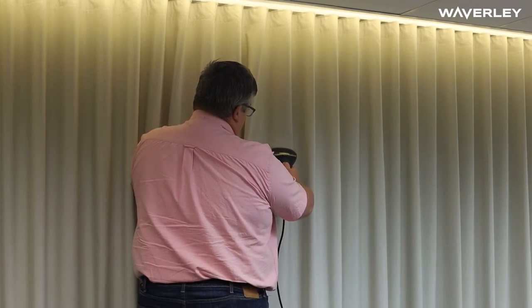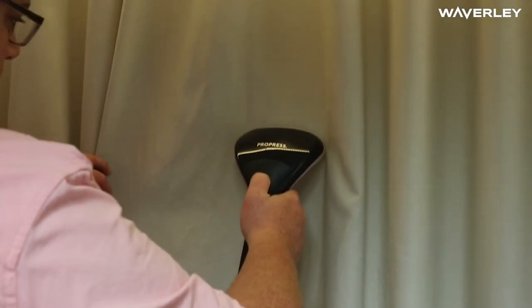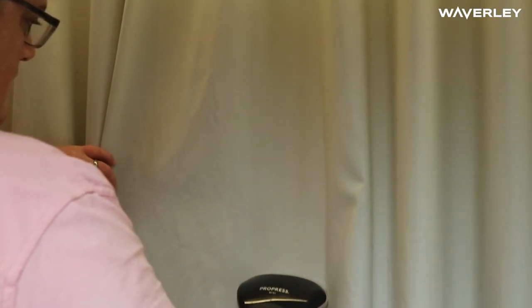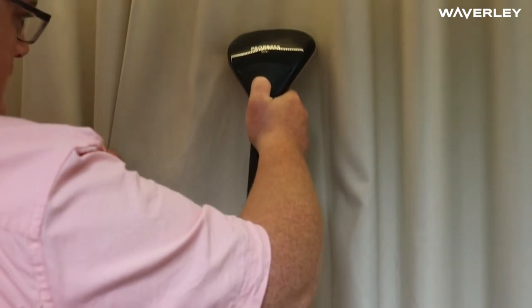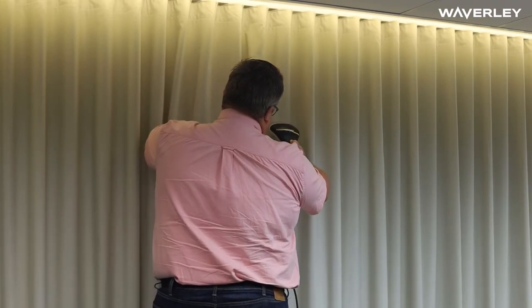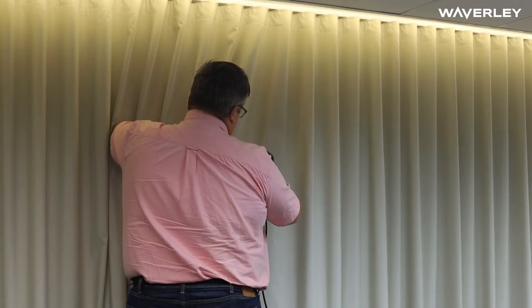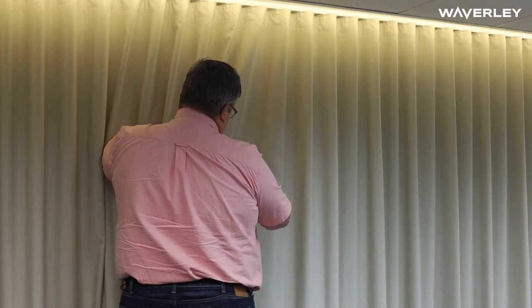Already the horizontal crease there has come out. The deeper creases that have been crunched into the fabric take a little bit longer. It's important not to do too much in one spot at the same time — keep the steamer moving. I'm going to start moving along now along that horizontal crease and you'll see it dropping out.